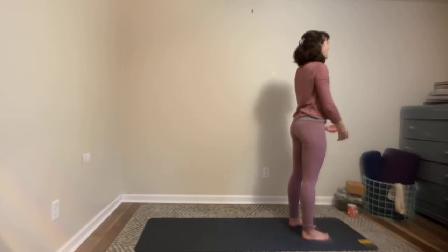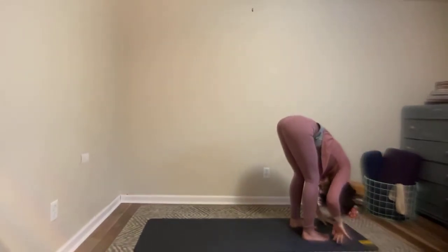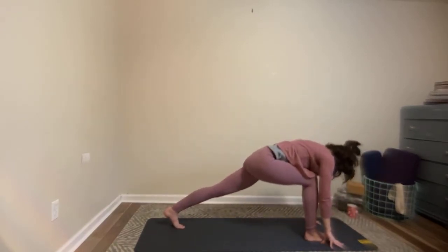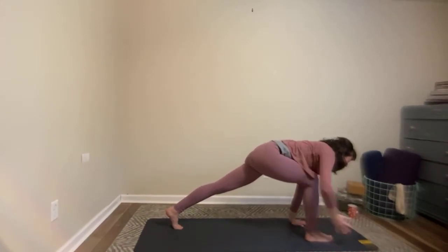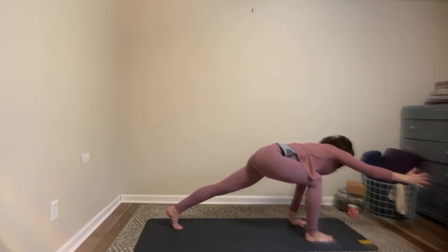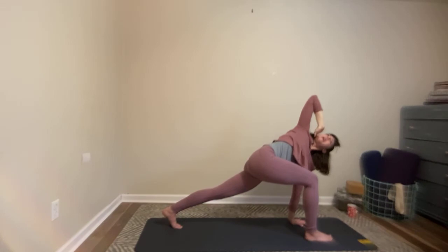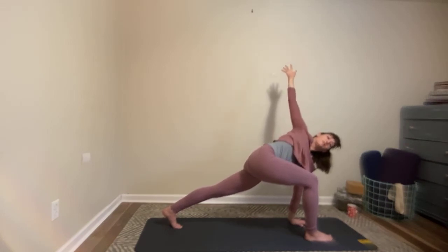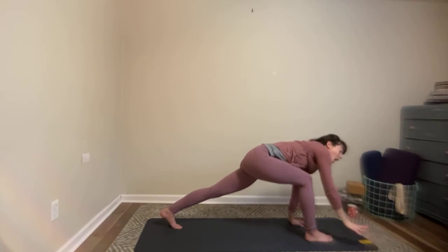With the next inhale, bring the arms up. With the exhale, fold all the way forward. Inhale, halfway lift. As you exhale, you step your left foot back — you're going to leave your left knee lifted this time. Plant your left hand down, block or floor. Lift your hips, lift your belly, reach your right arm forward. As you inhale, you're trying to touch as far to the wall in front of you as you can. And then on your exhale, you find the twist — you're coming from the space where your spine is really lovely and long, and you have so much space to enjoy this twist. As you're ready, circle the hand down and back, bringing the hands down to the inside of your right foot.